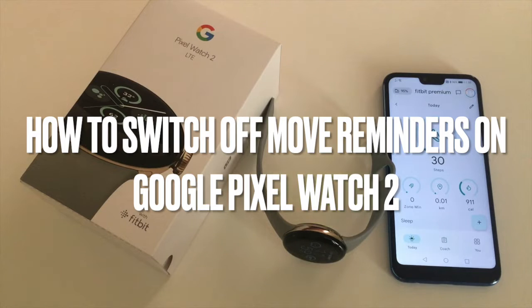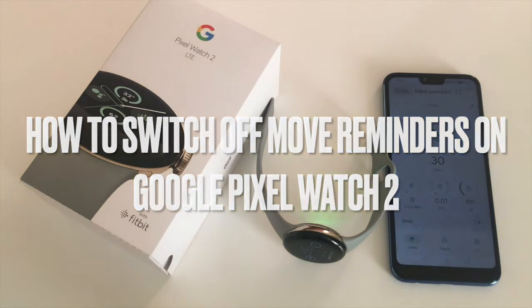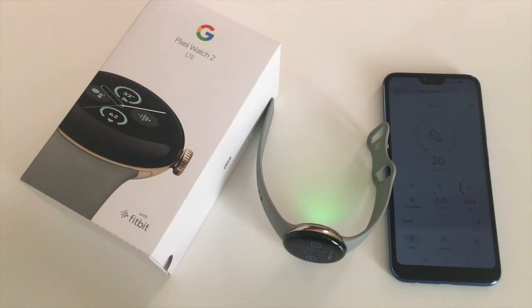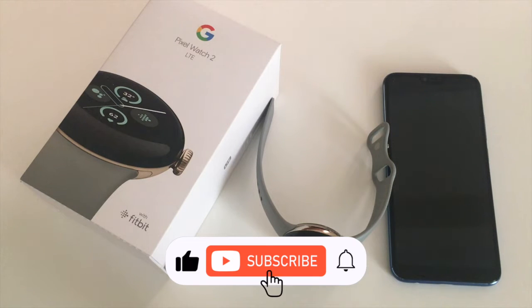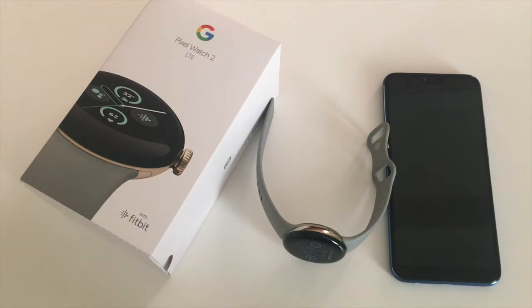The Google Pixel Watch has a useful feature that reminds you to move every so often. This is designed to promote regular activity, which is especially useful for those that have a sedentary lifestyle. However, some users may find this disruptive or intrusive at times, so they may want to switch it off. It's not that clear-cut how to switch it off, so in this video I'll explain how to do it.